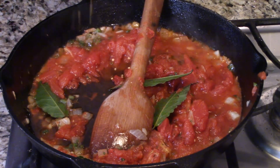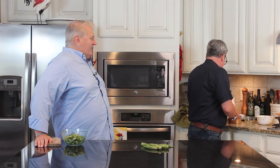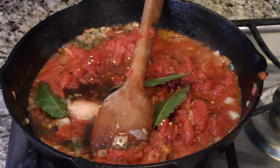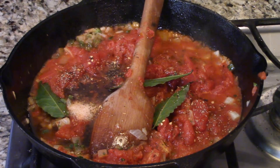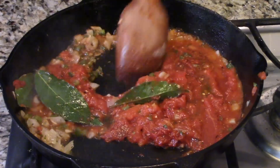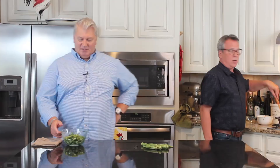We've got two tablespoons of red wine vinegar, which really adds a tartness and it's just incredible. We're going to do a nice healthy pinch of red pepper flakes — this adds just a little bit of kick. If you hate spice you can leave that out, if you like a lot of spice put more in. Then we're going to do a teaspoon of salt and a healthy pinch of freshly ground black pepper. Now we're just going to let this all cook for about ten minutes until those tomatoes really start to break down.